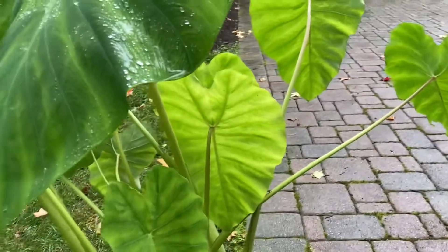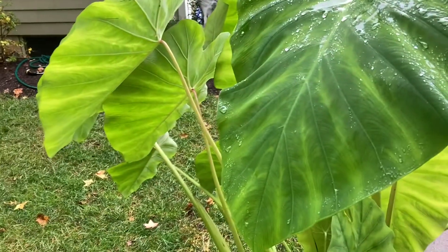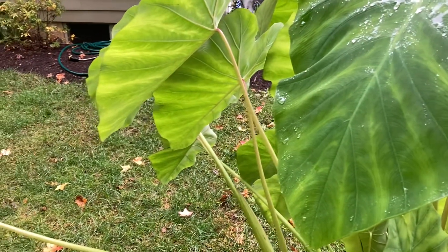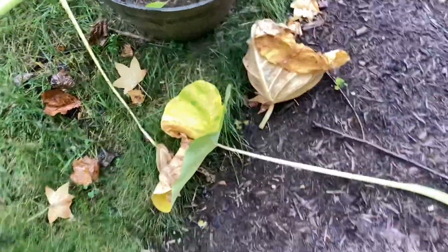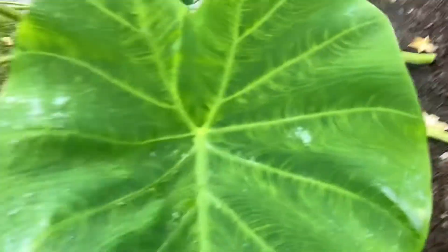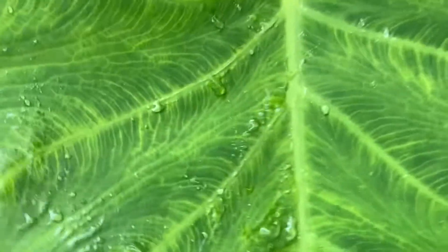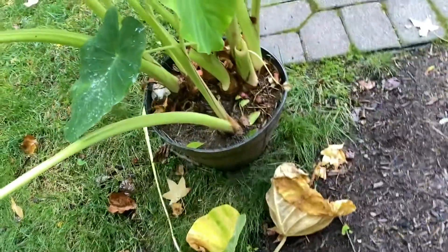First thing you're going to want to do is cut any leaves off that are either dying — and this is basically what you would do normally anyway. You prune it like you normally would. Cut all the dead or dying leaves — basically once they start to turn yellow like that down there, cut them off. I already cut some of them off, and this leaf here is probably going to die soon because you can see the yellow starting to show through, but we're not going to cut it off yet.